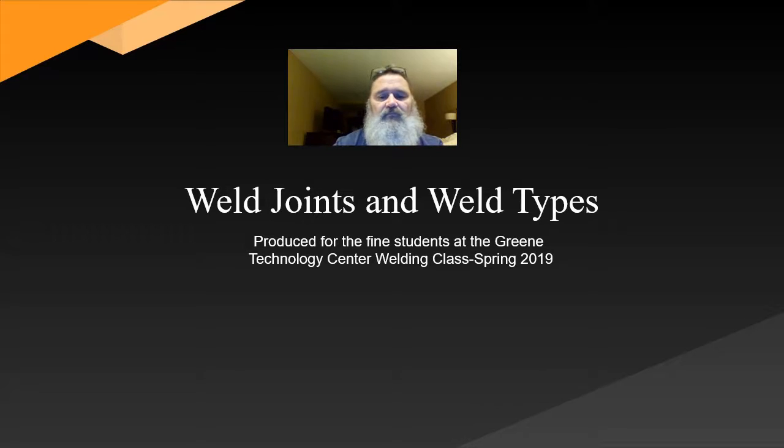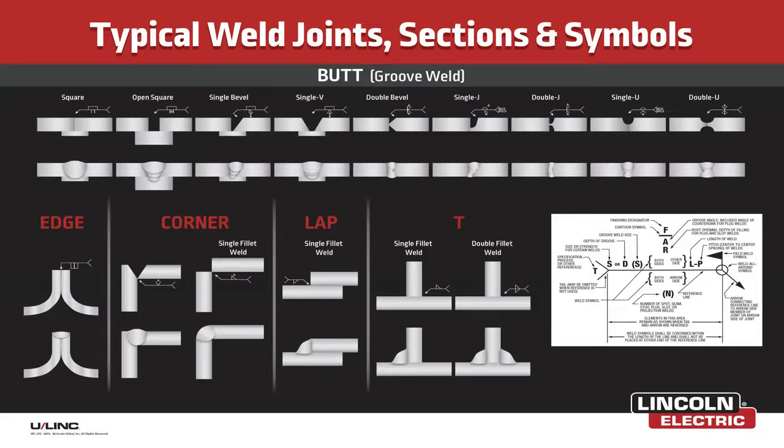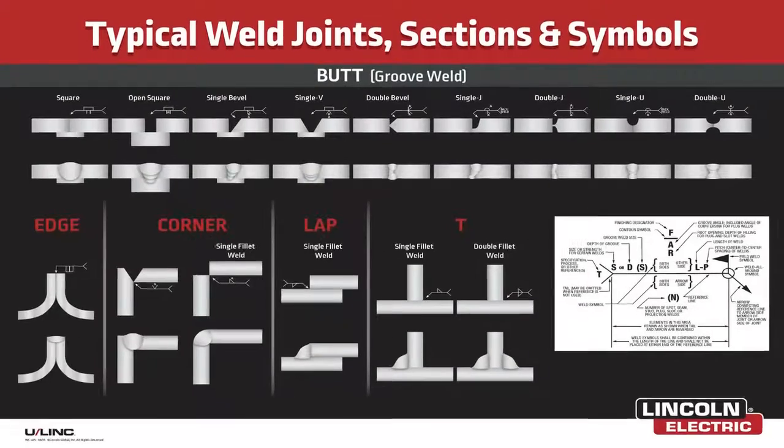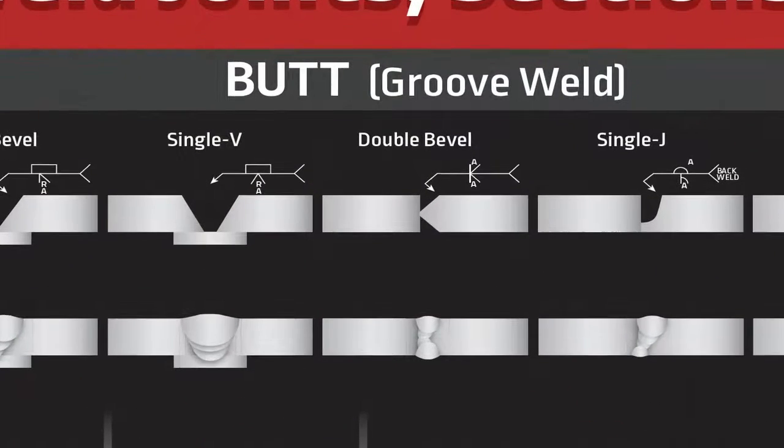The first thing we're going to go over are the joint types. The joint types are: the butt joint, which always has a groove weld in it; the edge joint; the corner joint; the lap joint; and the T-joint. The first type of joint we're going to look at is going to be the butt joint.